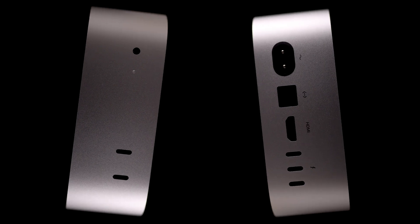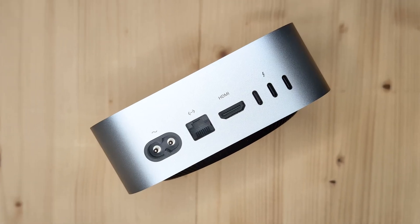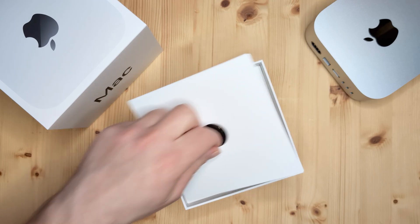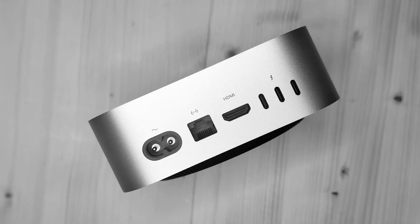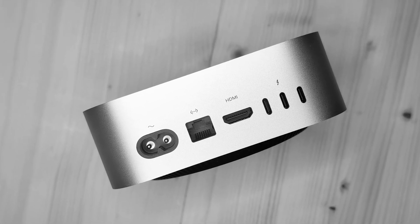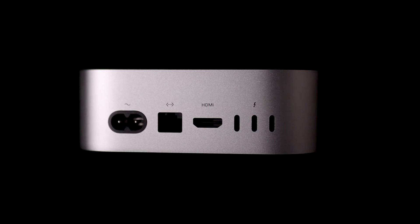Another fundamental change is the layout of ports. Unlike the prior design, this new model houses two USB-C ports on the front, both supporting USB 3.0, as well as a headphone jack in a very practical position. On the back, there's a power input with a cable supplied in the box, next to it sits the Ethernet port, then a standard HDMI port to connect a display, and three Thunderbolt 4 ports. Despite the loss of USB-A ports, there are five ports that will accept either USB-C or Thunderbolt.